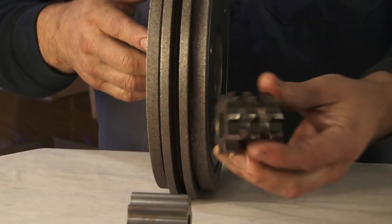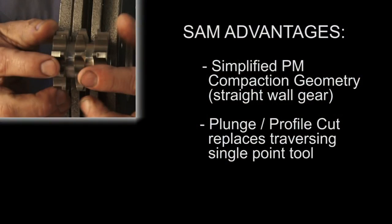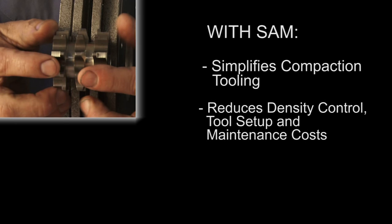When properly applied, super abrasive machining allows PM compaction geometry to be greatly simplified and production costs to be significantly reduced. In the past, the grooves between the first and second sets of sprocket teeth would have been created with center point machining of the interrupted cut. Now, that groove can be formed quickly and easily by a super abrasive machining wheel, which allows the compaction die to be simplified and those controls, setup, and maintenance costs to be reduced.